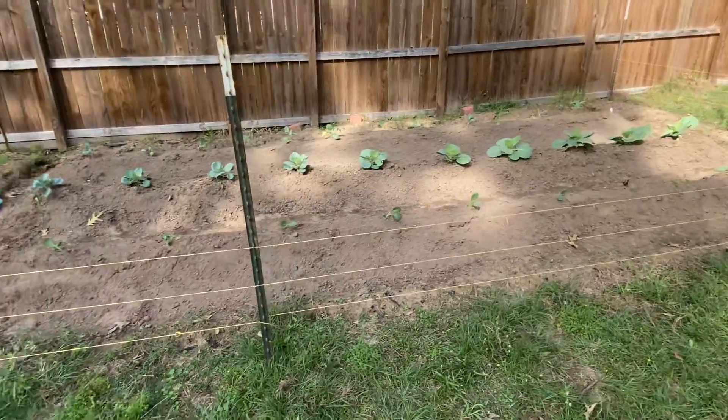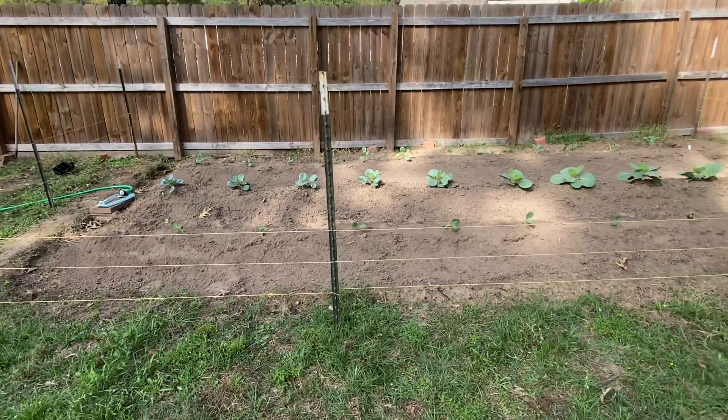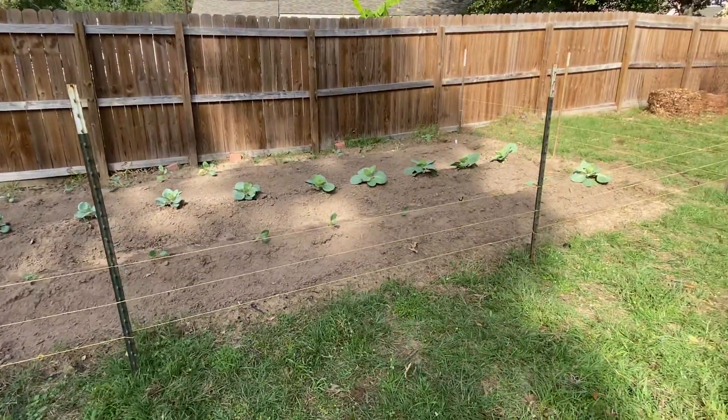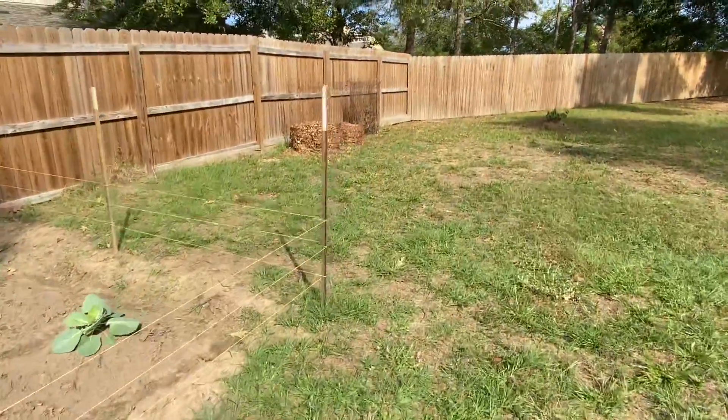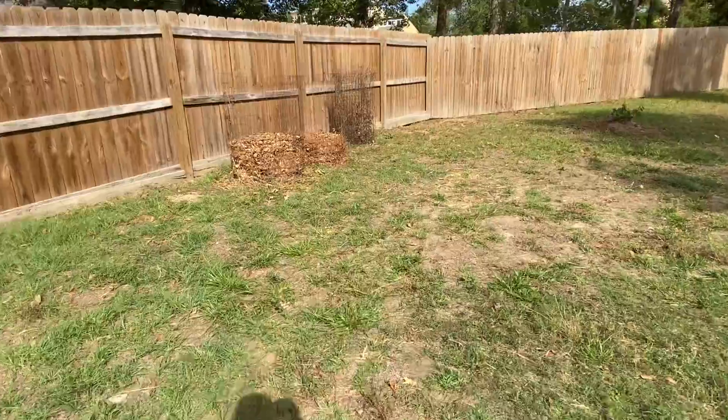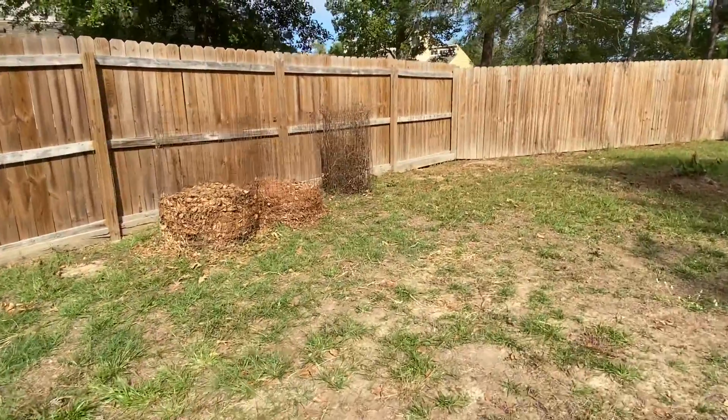That is the garden and we are looking for the harvest to be very, very nice. If you notice on the end, these bins we have here — these are our compost bins. Let me tell you a little bit about this compost bin.